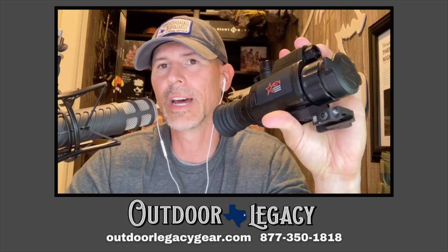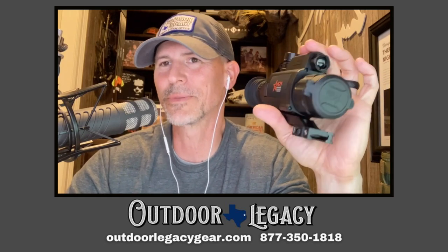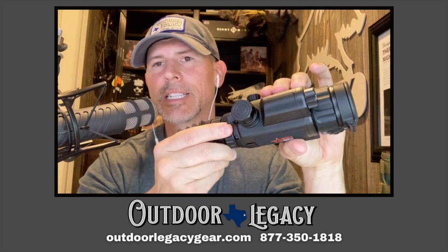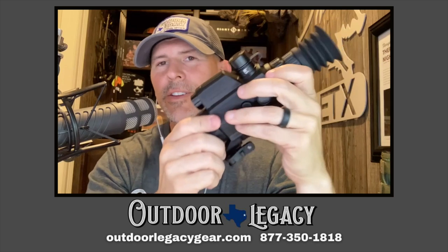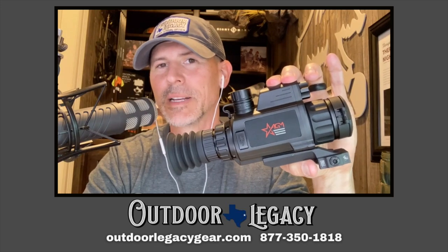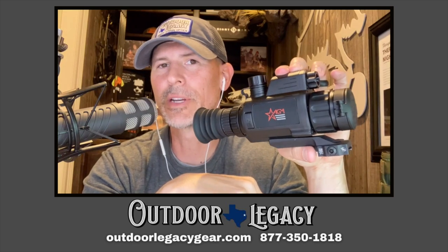It comes with a cord, cradle, two batteries, and a nice bag. The 18650 goes into that little top turret-looking thing on the unit. If you've seen the AGM Varmint thermal scope, this is that same form factor but for night vision optics. On the top you've got the 850-nanometer IR light, a 32-millimeter objective lens, and your focus ring right by the objective lens.